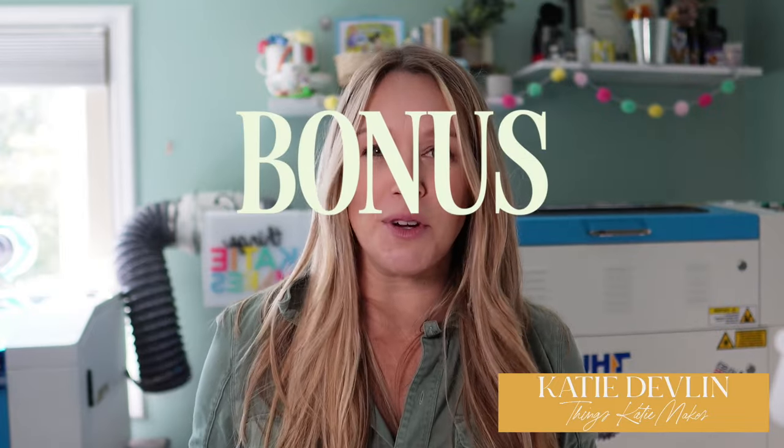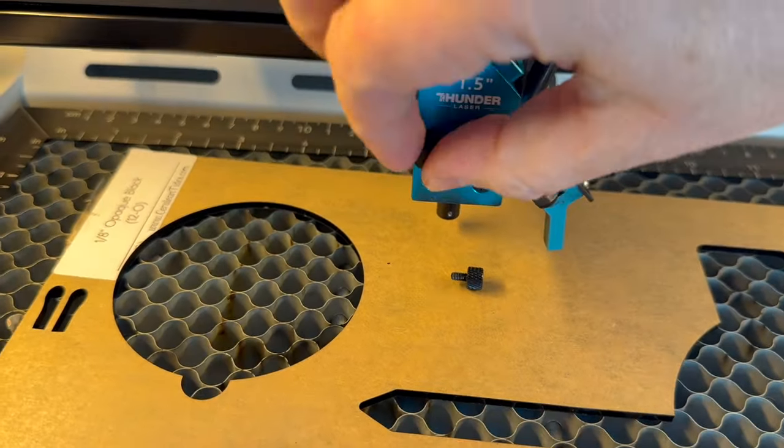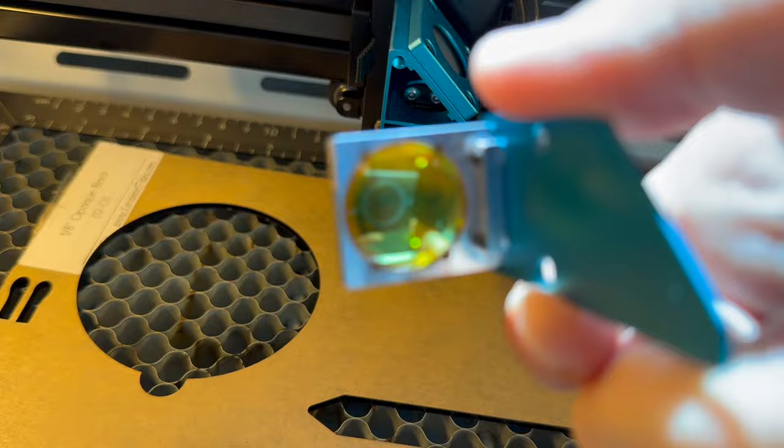My bonus item: if you're anything like me and cleaning your machine is one of your least favorite things to do and you put it off until you run into problems, this machine is going to make you very happy. It is super easy to clean the lens without being terrified you'll break it. The mechanism removes and the lens is glued down into it, so you can just clean the lens without needing to pop it out or deal with all the steps required on a Glowforge or Nova 24. Really, really easy to clean — and I appreciate that as a lazy maker.